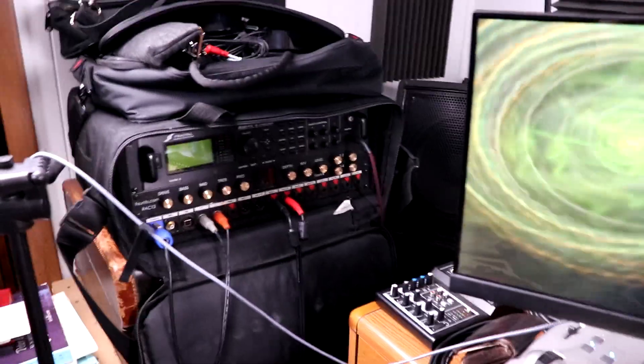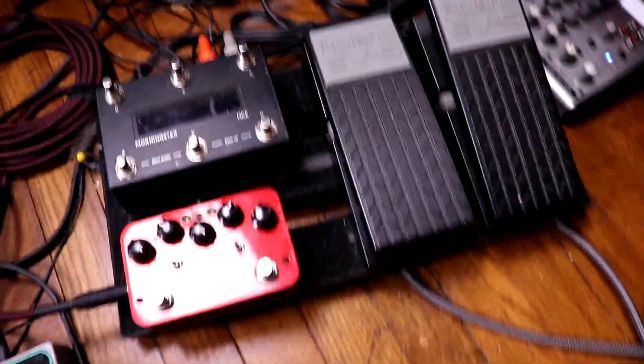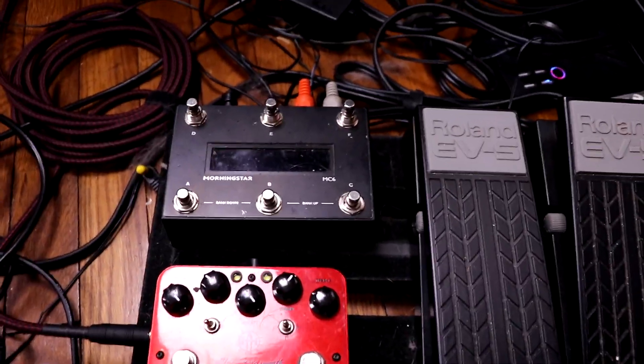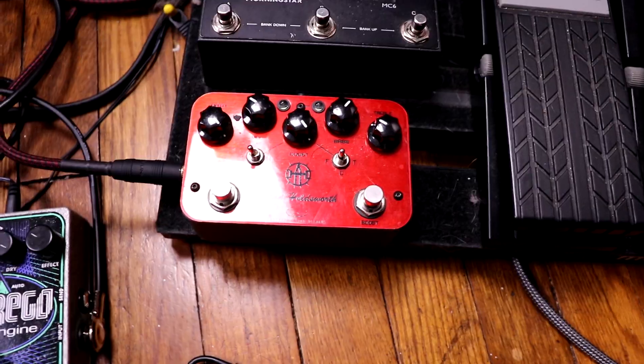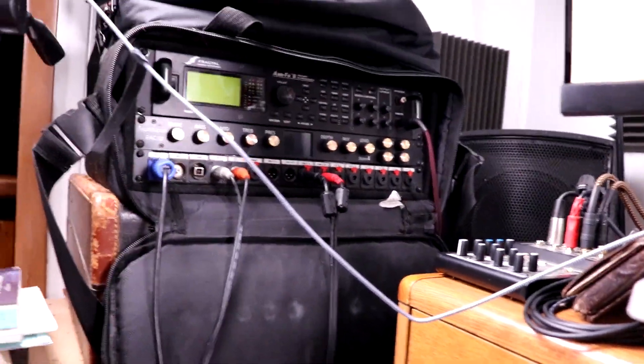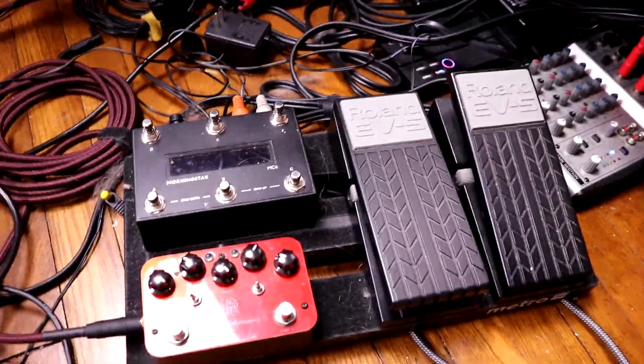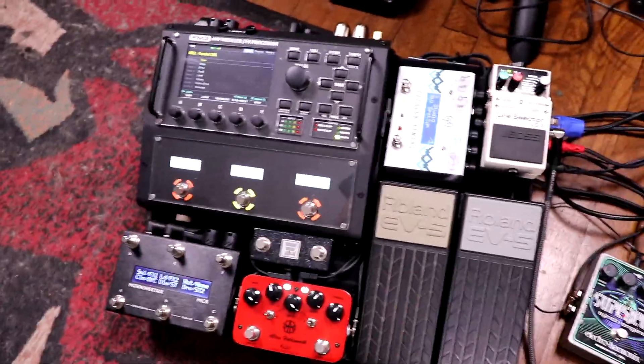I've been using the Axe FX2 for about six years along with a pair of Zytone FRFR wedges and a pedal board with a Morningstar MC6 (the older version), a J-Rocket Alan Holdsworth Overdrive, and two Roland EV5 pedals. I love it, but it's kind of bulky, especially in tight stage spaces. Running MIDI cables and an extra power cable made slimming down to a single pedal board very appealing.